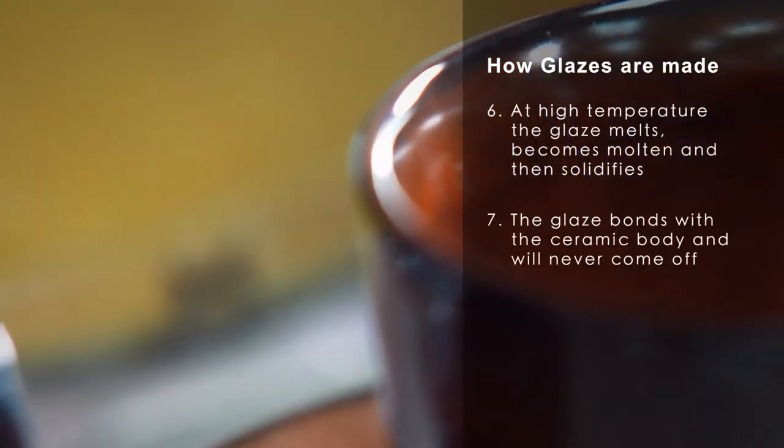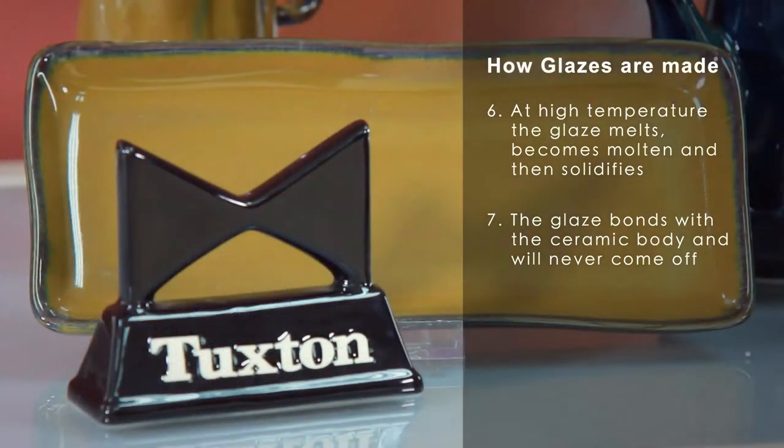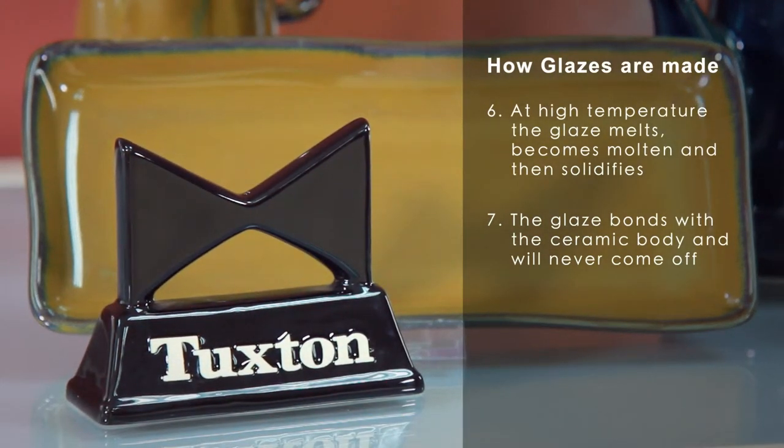And once that happens, the glaze bonds with the ceramic body, and it will never ever come off or apart.